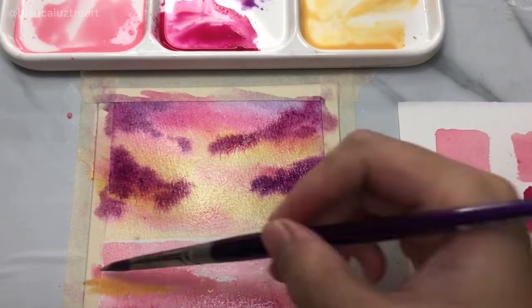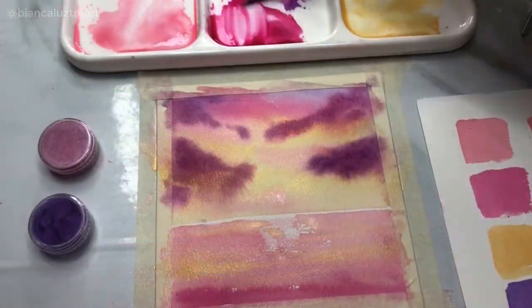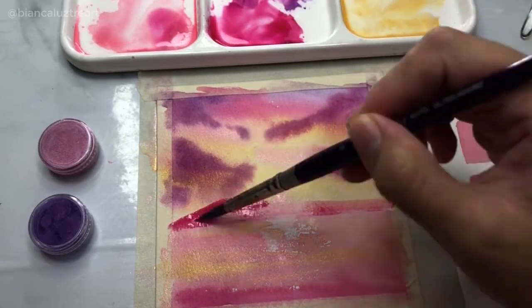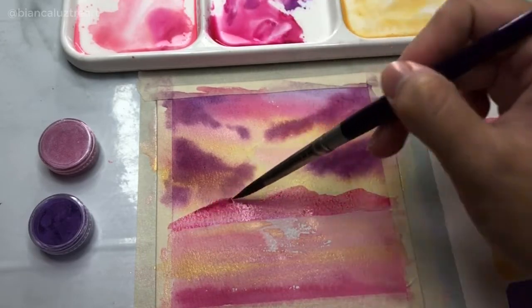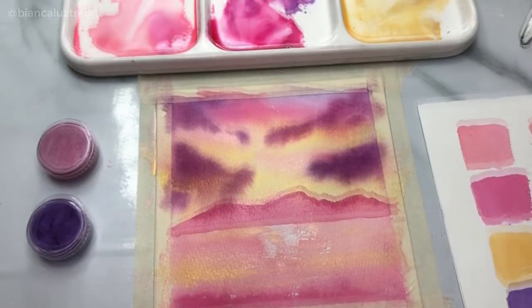So far so good — no adjustments needed. When working with this glittery mixture, the watercolor paint behaves as expected and reacts with the paper with no issues at all. Before adding the mountains, I let the first layer dry and continue working on this candy-colored sunset landscape painting.